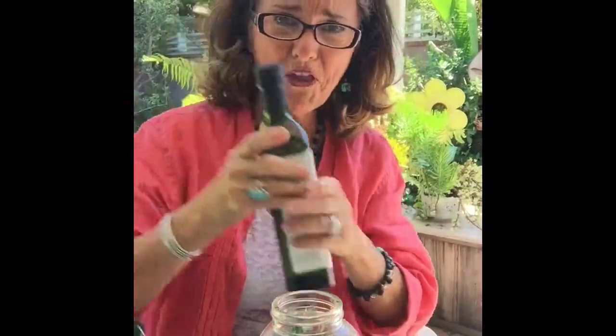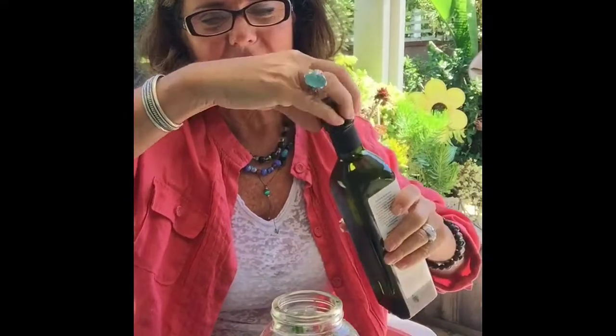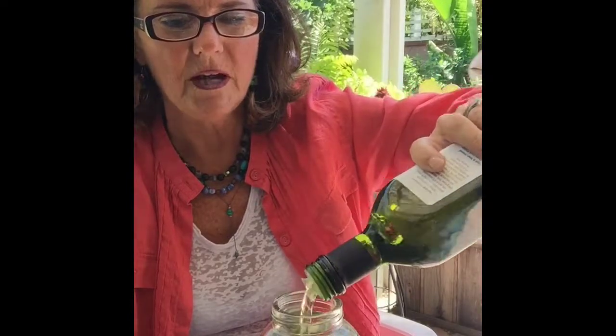Then all I'm going to do is pour the oil in there. I'm going to let this sit for probably a couple of weeks, let the flavors infuse. I can put it in a sunny spot for a couple of days, and when I feel like it's ready — I just keep smelling it — I'll drain it, strain it, and I'll probably keep it in the refrigerator so I can use it.